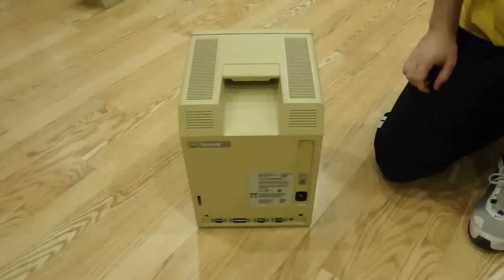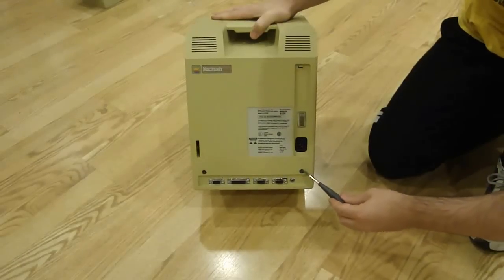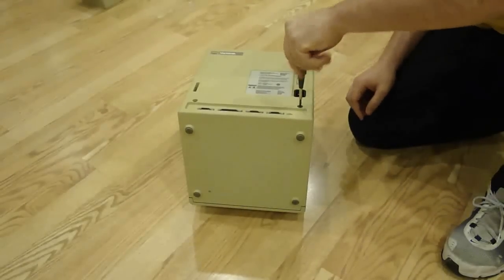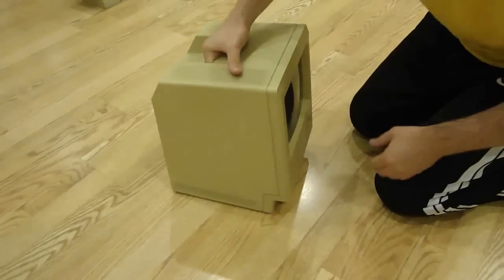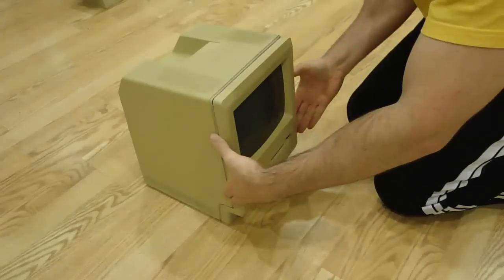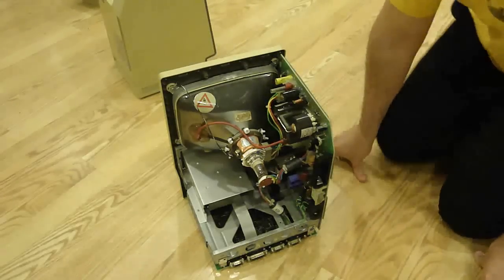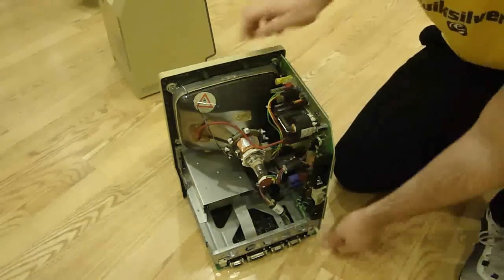Last night I opened up the 512k to remove the analog board and filmed it in case anyone was curious on how you open one of these. Basically there are five Torx screws holding it together — two on the bottom, two underneath the handle which require a long screwdriver, and one under the battery compartment. You'll need a Torx T15 size bit. If you're really struggling, it probably means you forgot the screw under the battery cover, like I did the first time.